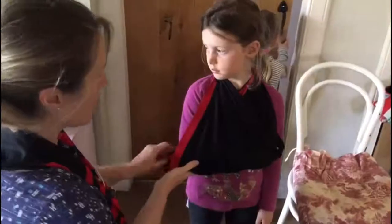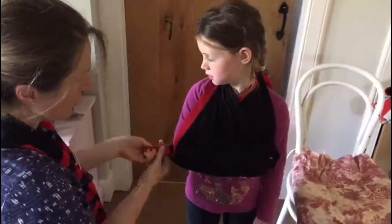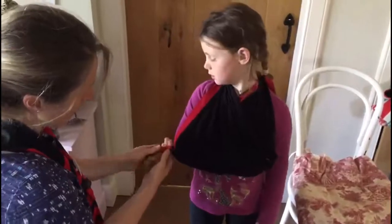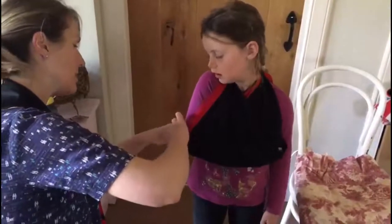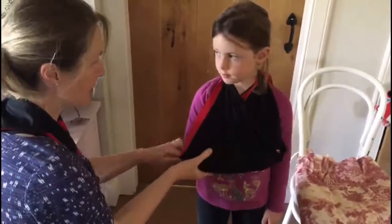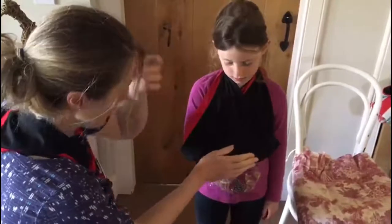Now Emmy's arm is nice and secure in the bandage and we've got her fingers tucked away in there. And just with this corner to make it more supportive, if you can twist it round like that and then tuck it in underneath the elbow there. You pop your arm down — that's lovely. And then the arm is nicely supported.